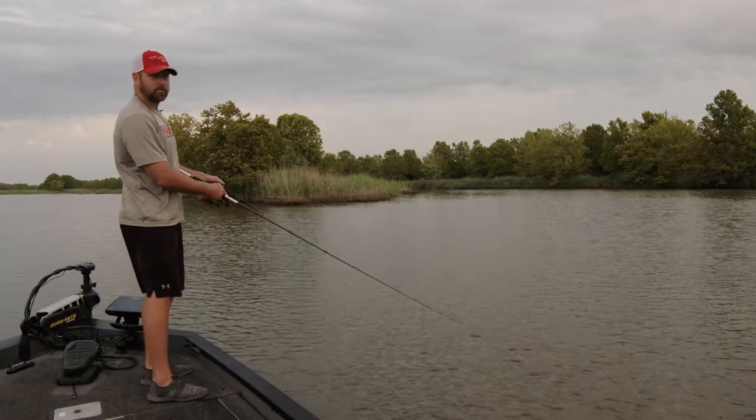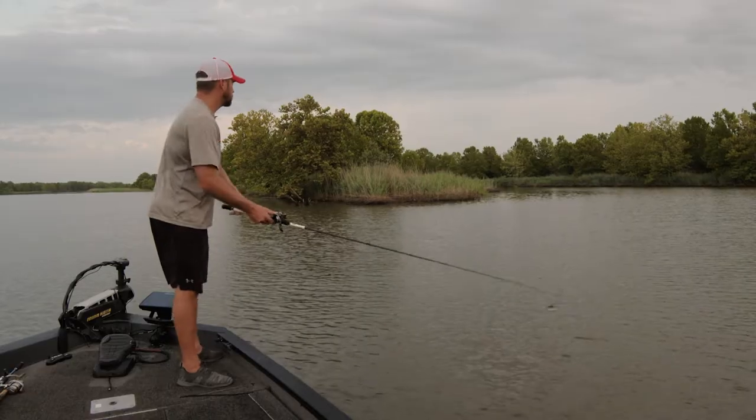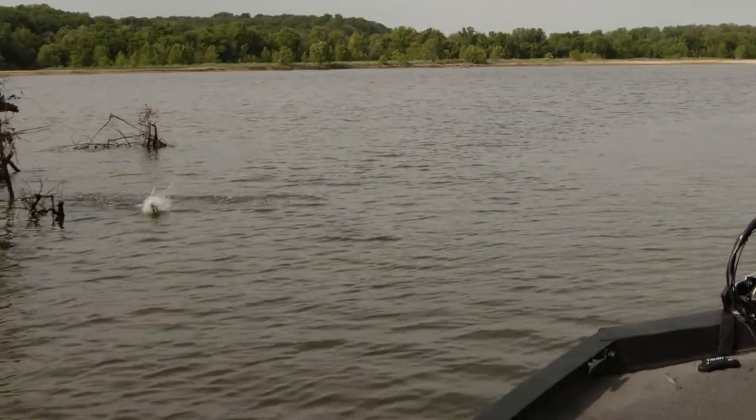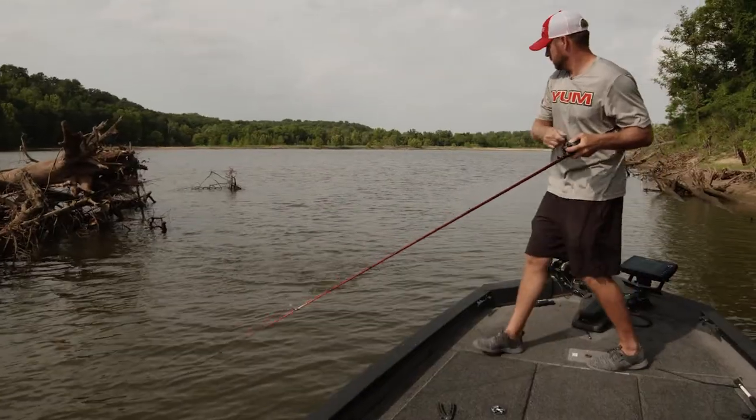I like to pop my rod tip because I kind of like my reel retrieve to stay the same throughout the cast. It's gonna catch you a few fish.